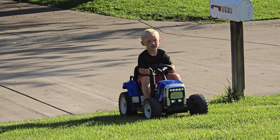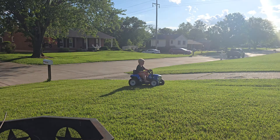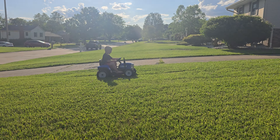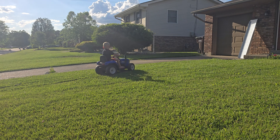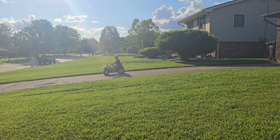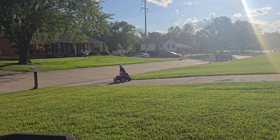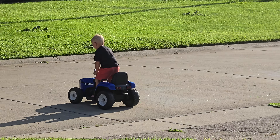That thing's fast down the hill. He's stunting on him now.